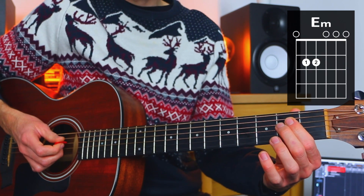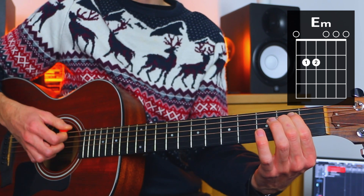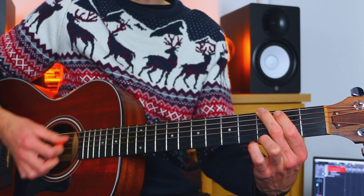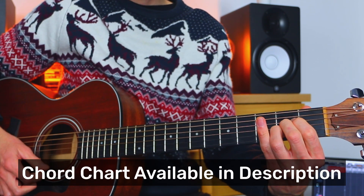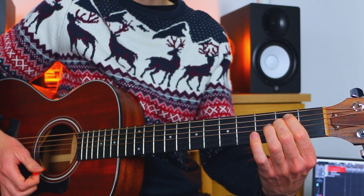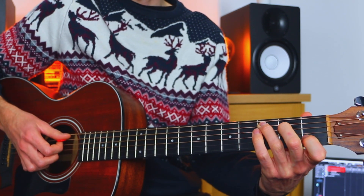The next chord in the sequence is E minor. First finger goes to fret two of the A, second finger goes to fret two of the D, and then we strum all of the strings. So we've got: G, C, A, D, B major, E minor. And then to finish off, we just repeat chords we've already done — we go C, D, G. Quite quick changes at the end there.